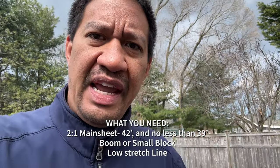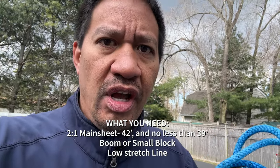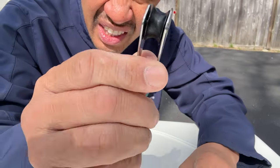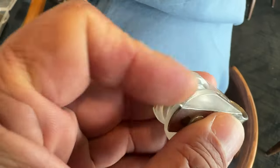Now, to set up the two-to-one mainsheet, the two biggest things you need are an extra boom block and a longer than normal mainsheet. A normal mainsheet is about 28 to 32 feet — 28 feet is kind of the minimum. I have two boom blocks here — these are both race light and were supplied by the builder back in the day. If you want to be class legal, you need to use builder-supplied equipment.